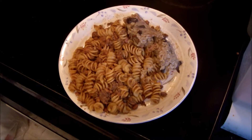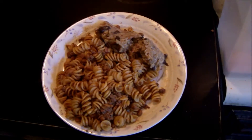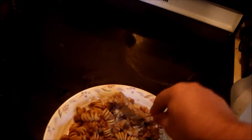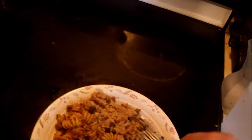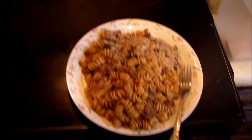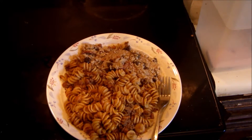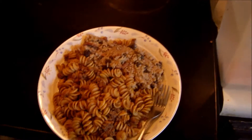Good morning, everyone. Well, good morning. It's Saturday, May 23rd, 2015. I made some leftovers for my mom — a little rice and stuff. She's starving, so I'm making her some breakfast. It's actually about 11:30 in the day.